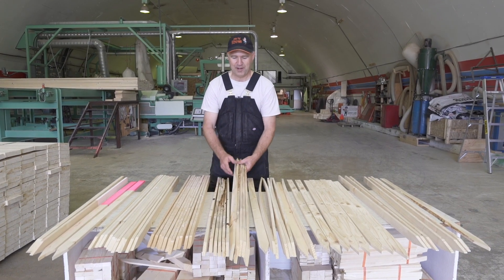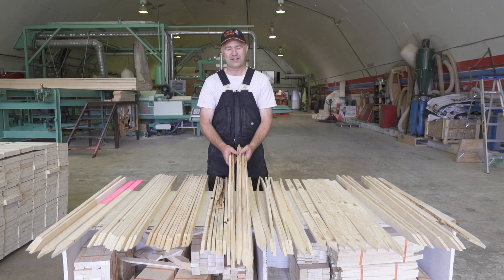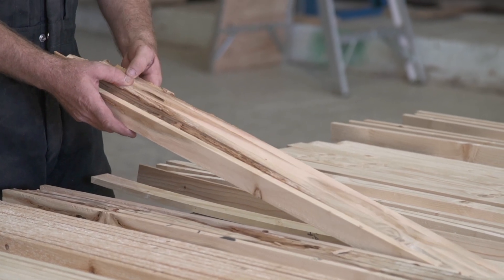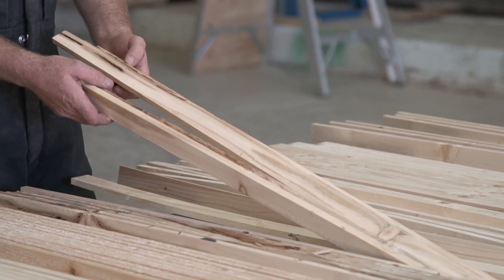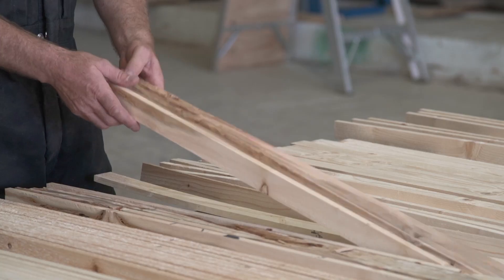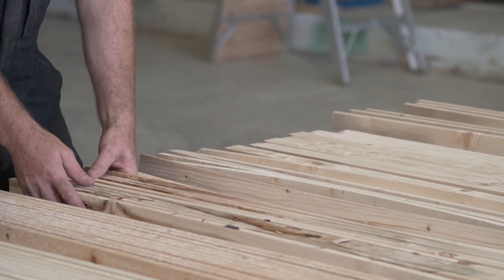Next up is brown or discolored lath. What usually happened here is bugs have got into the tree and it started dying, so it's half rotten. That's the brown lath.